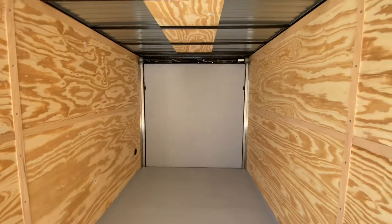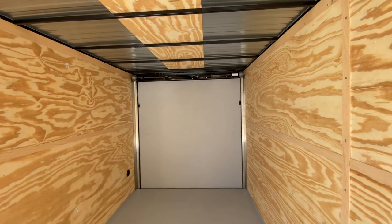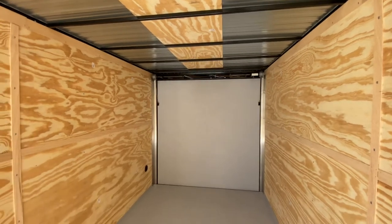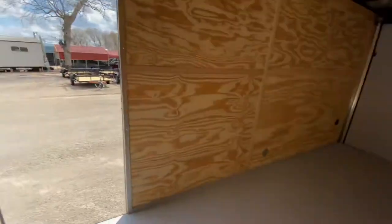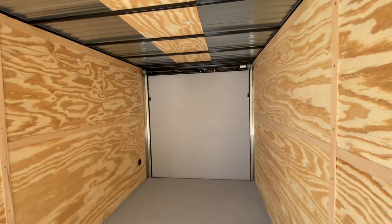It's got a rear ramp spring-assisted door, which we'll demonstrate shortly on how easy it is to lift and lower. That door entrance is going to be about six feet eight inches. The centerline measurement of this trailer is from the point of the V-nose to your ramp door, which gives you your 18 feet of cargo space.